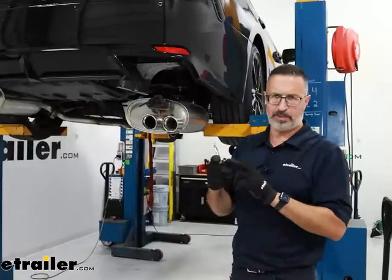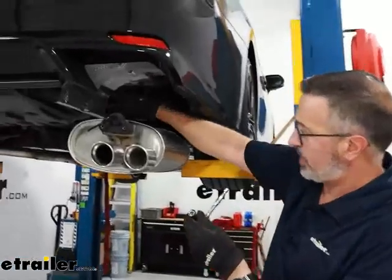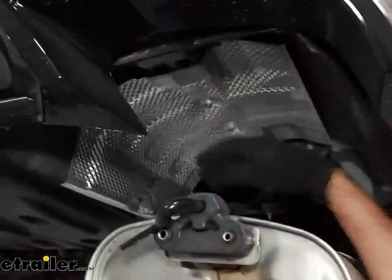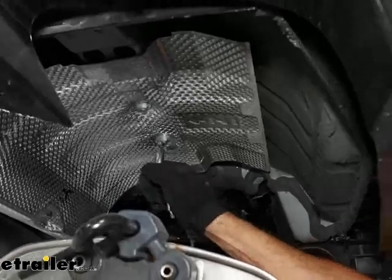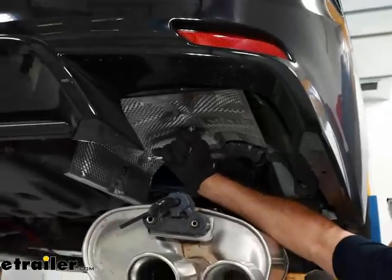Next, take a 10 millimeter socket and come up to the inside of the heat shield above where the muffler is. You're going to see two 10 millimeter nuts — you need to remove these. Again, if you have dual exhaust, do it on both sides.